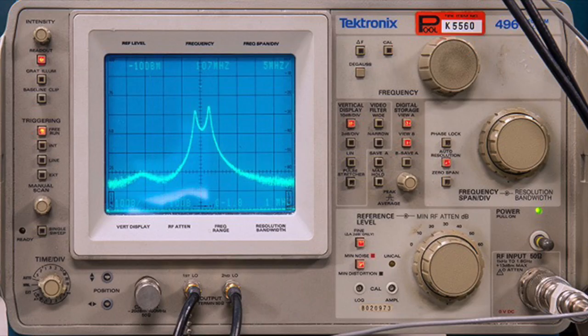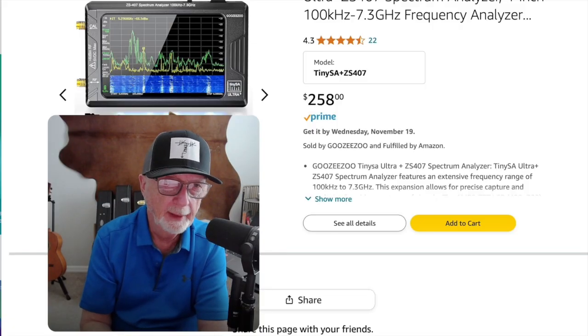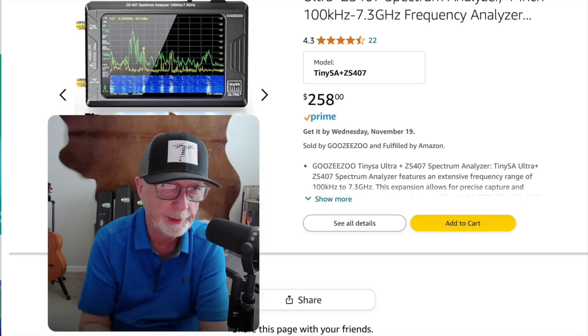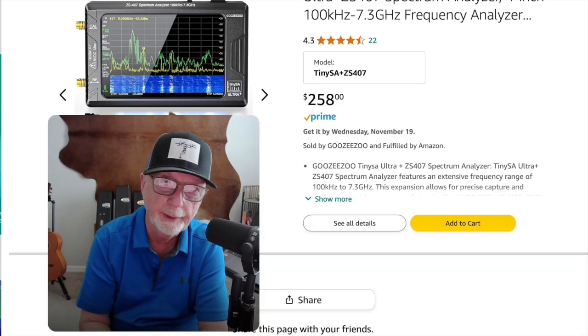Years ago, spectrum analyzers were like this and cost thousands of dollars. Now they can shrink a spectrum analyzer into this size for a couple hundred bucks. The link for this one's in the description.